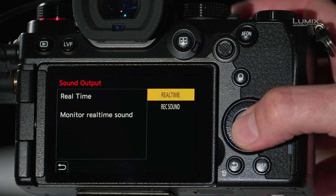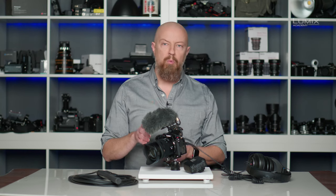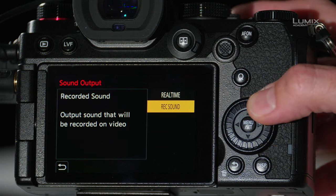Then there's Sound Output, which allows you to choose between Real Time and Recorded Sound. Real Time lets you hear the audio coming through your microphone in real time through the headphones, which is advantageous if you're standing in front of someone who's talking — otherwise you'll hear it on a slight delay, which can be distracting. In Real Time, you hear more of the pure audio and not what the camera is actually recording. Switching to Record Sound, you'll hear exactly what the camera is recording, but on a very slight delay — better suited for monitoring from a remote location.